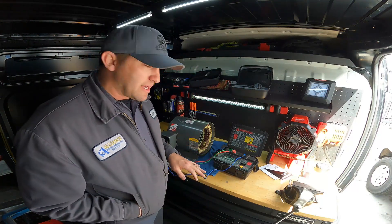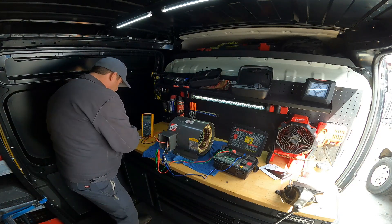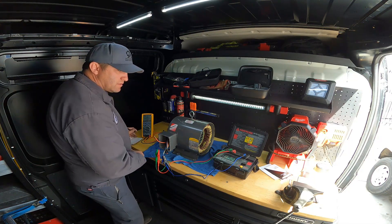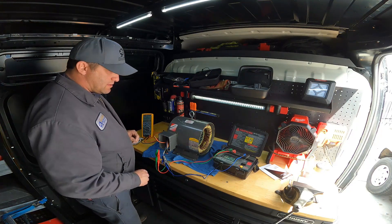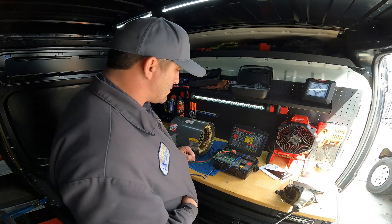We're going to go through and test that right now. We are at 1151 milliohms. Line one and line two is 1151 — settling to 1152. Once it stops, we'll move to the next one. It holds it — we're good to go.